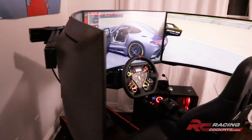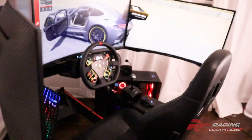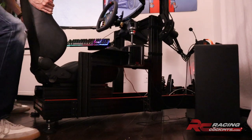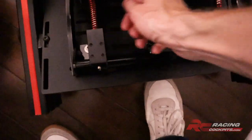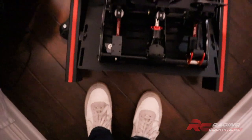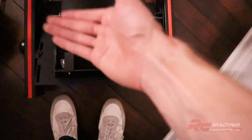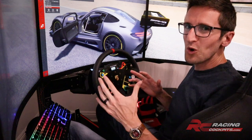Let me show you one of my favorite unexpected features of this cockpit. If you wanted to work on your pedals, crawling back in there would not be comfortable. But check this out — you can just pull the entire rig, because it's designed to slide on carpet or wood. Now I've got plenty of room to walk back here and work on the pedals without any problem. The floor sliders come standard on every rig and work on carpet or wood, so you can move the rig while building it, place it in final position, or slide it around whenever you need to adjust the pedal plate, monitors, or anything else.